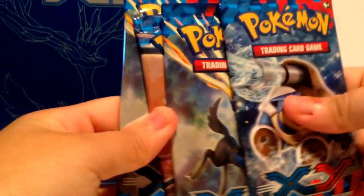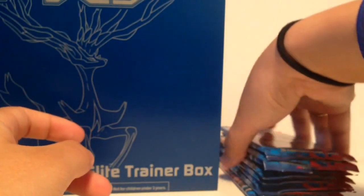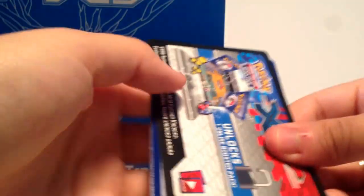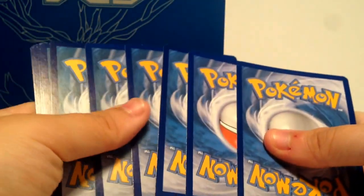Here are the packs — you get four different types: Blastoise, Xerneas, Venusaur, and Evolatol. Let's get to it, guys. Don't ask for the code cards. Each pack comes with ten cards per pack. They shred big time. There are the code cards — I'm moving them aside just to make sure you guys don't see them. Unfortunately, I'm already going to use those for other stuff.